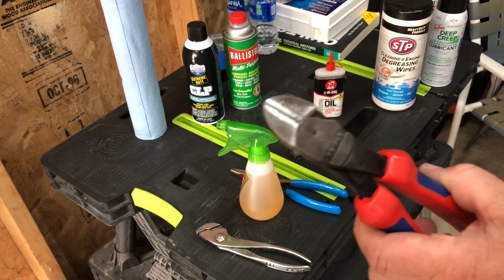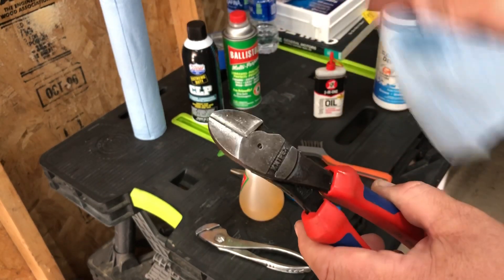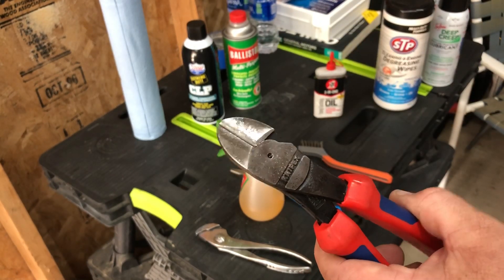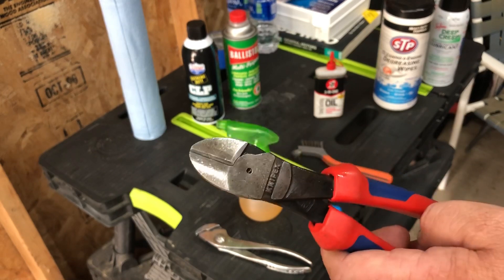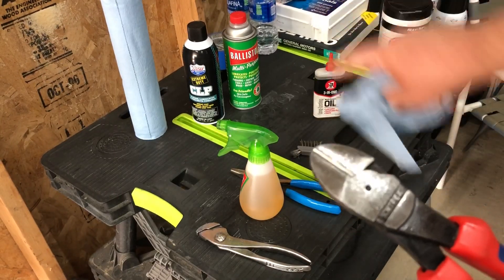It works real well. If they start getting a little more corroded, I'll hit them on the wire wheel and clean them up, and then depending on how I'm feeling I'll shoot them with a coating of shellac — that helps a lot to keep the corrosion off.